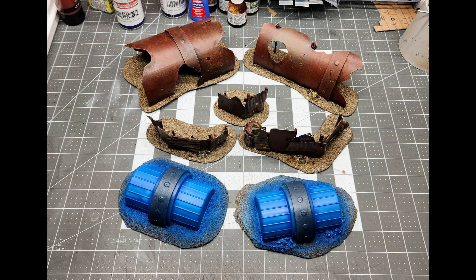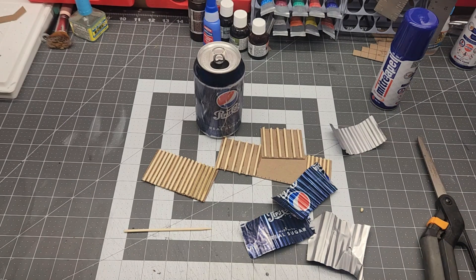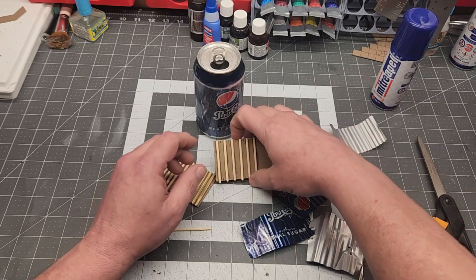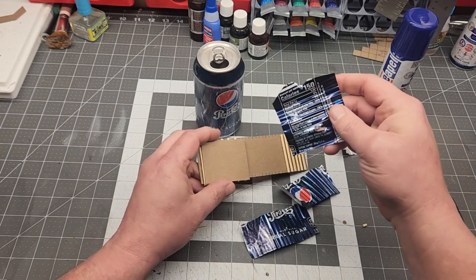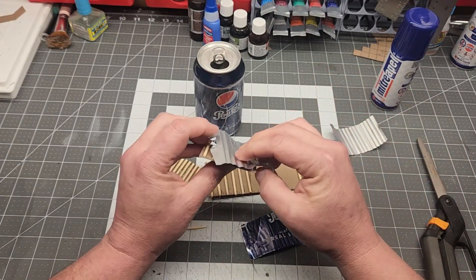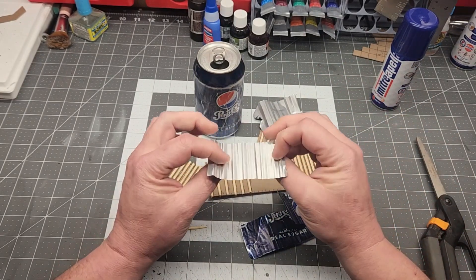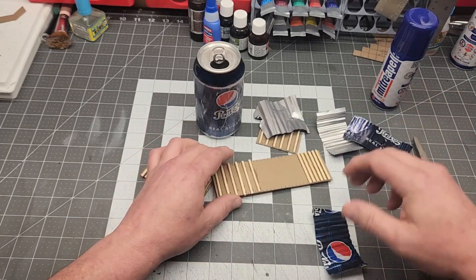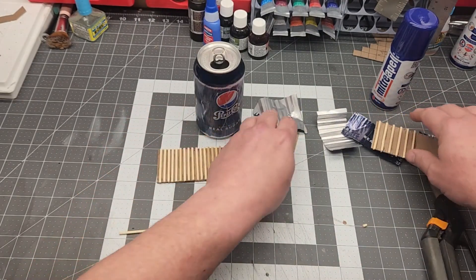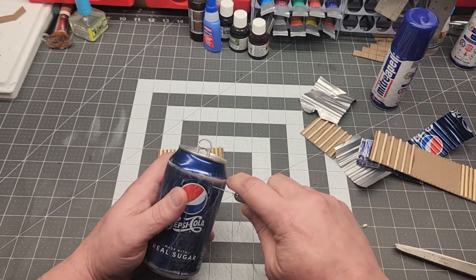I wanted to make more scattered terrain and I had a bunch of stuff laying around, but the corrugated paper I have — I'm sure you can get it — it's corrugated on one side but the other side is flat. I wanted to make something that looked more realistic because you can see both sides of it in a lot of this. So I experimented by gluing shish kebab skewers to cardstock and tried out various things until I found one that I actually liked, where they're five millimeters apart — half a centimeter.